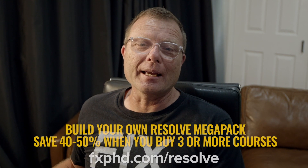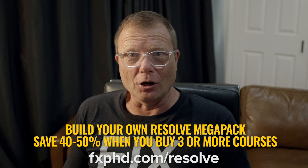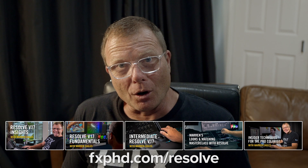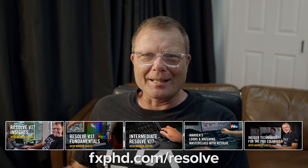Okay, enjoy your color correction. If you want to know more about the teaching I do, my online classes are all at fxphd.com. We have Resolve 17 classes plus a number of other courses that will help your color correction. Stay safe, folks — thanks!